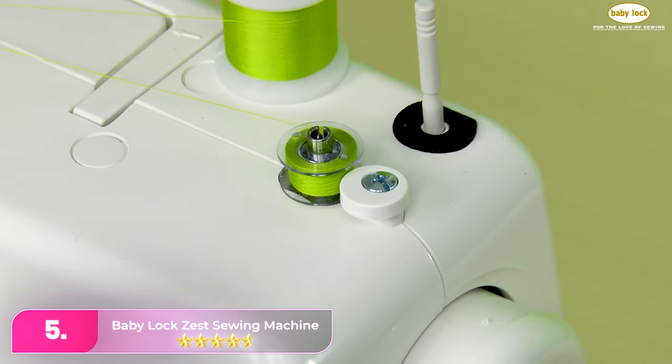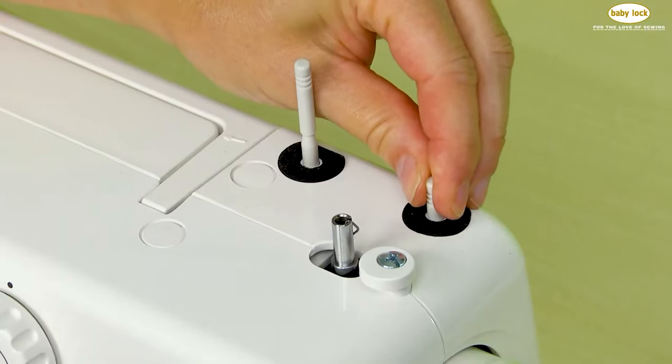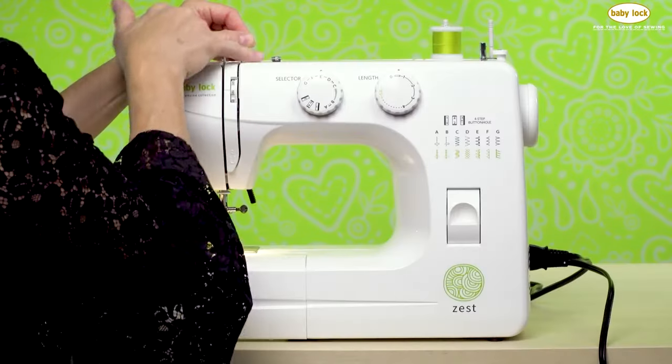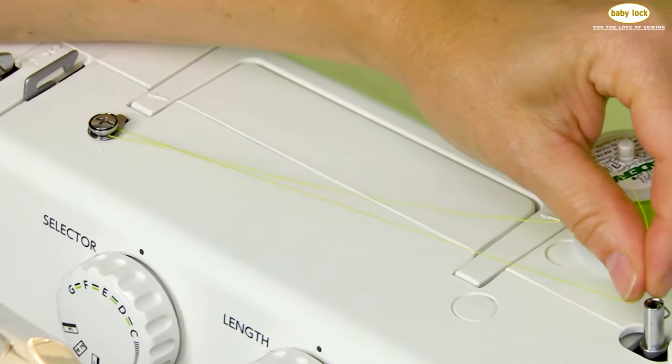Let's start with number five. The Baby Lock Zest is a simple yet reliable basic sewing machine with quality components. Easy to set up and thread, it comes with a clear instruction manual and labeled dials for hassle-free adjustments. The notched knob for reverse stitching adds convenience.